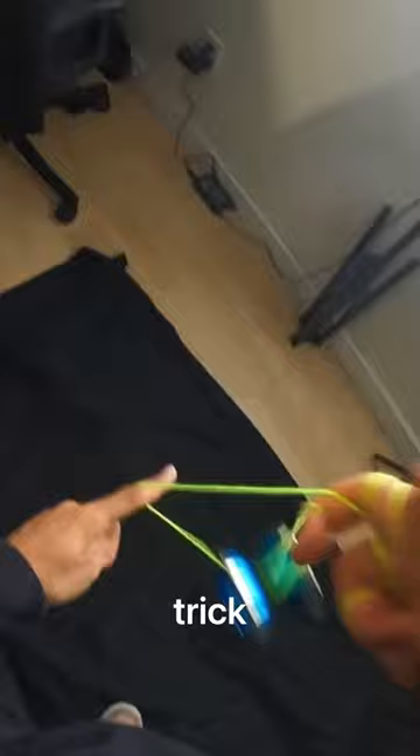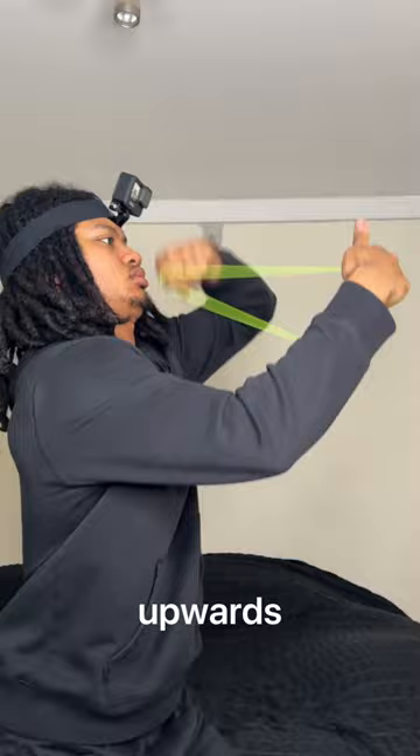Now it's similar to another trick I can do called boingy boing, just an upwards version. But my main issue is getting the yo-yo to shoot in that upwards motion smoothly. The yo-yo shoots only halfway up every time. So why is that?